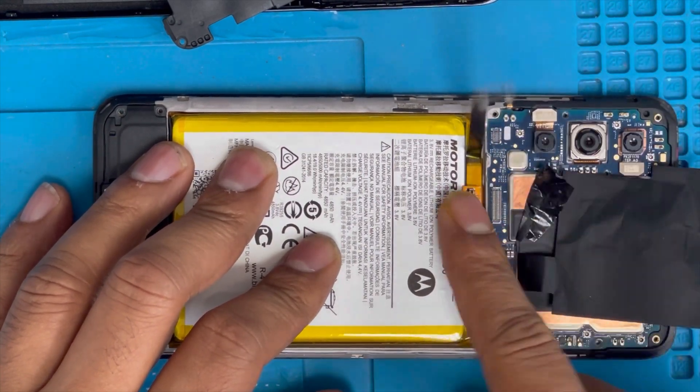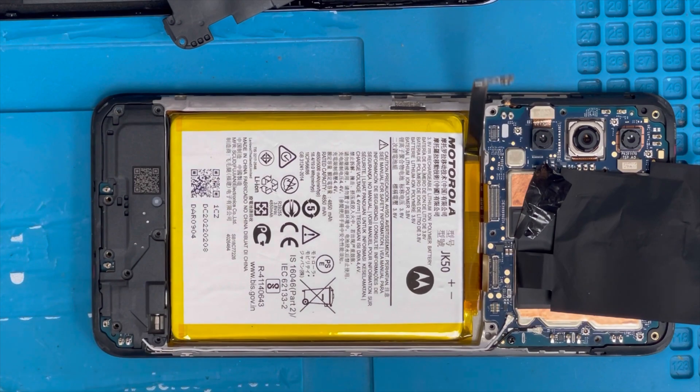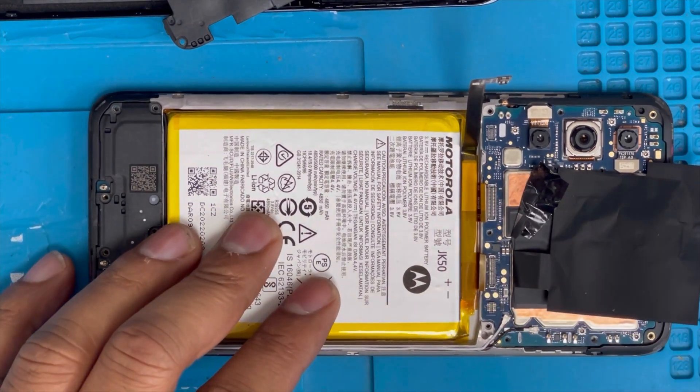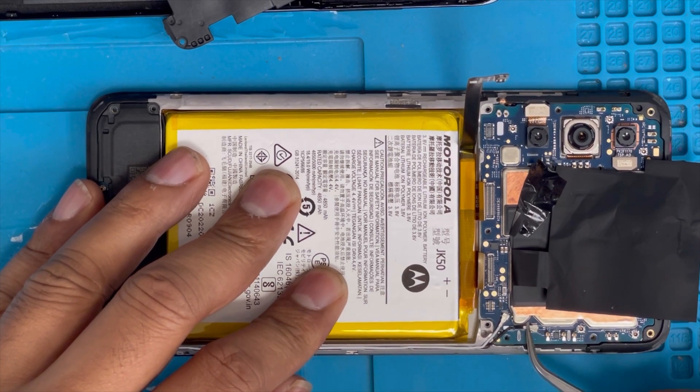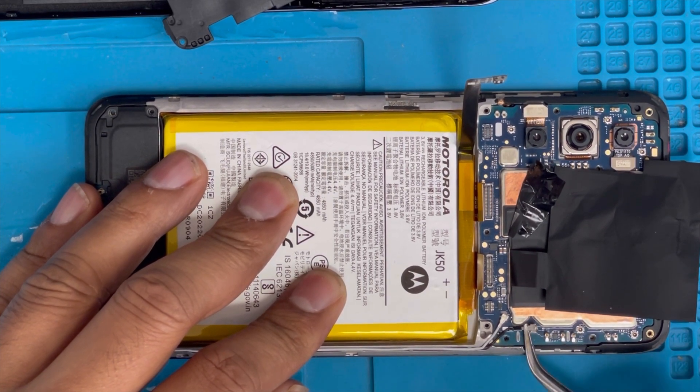Here is the screen connection — remove it. Now we're gonna remove this motherboard. First we're gonna remove this screw, and here are the two antenna connections we have to remove.